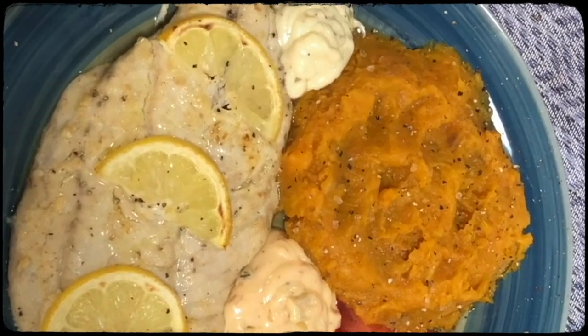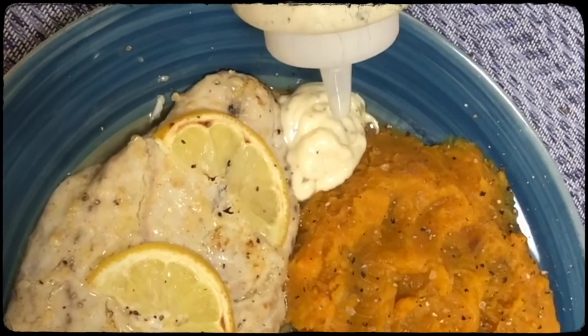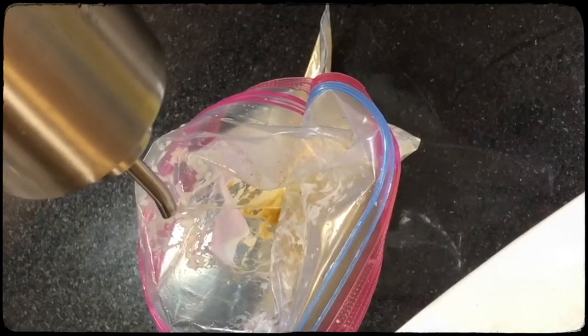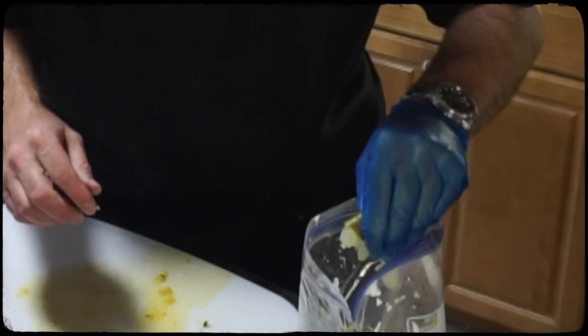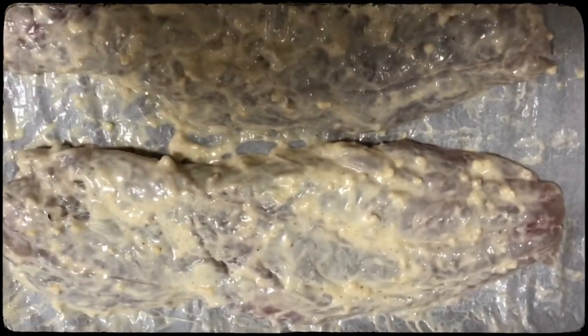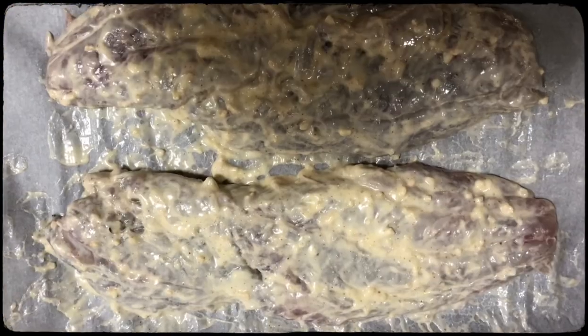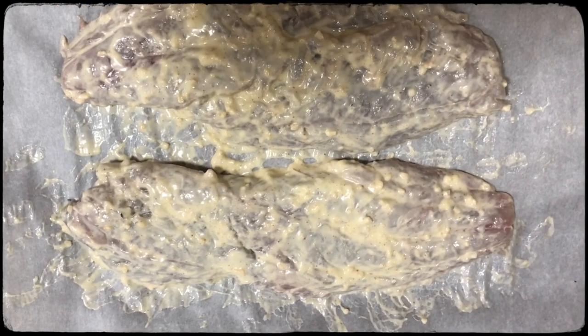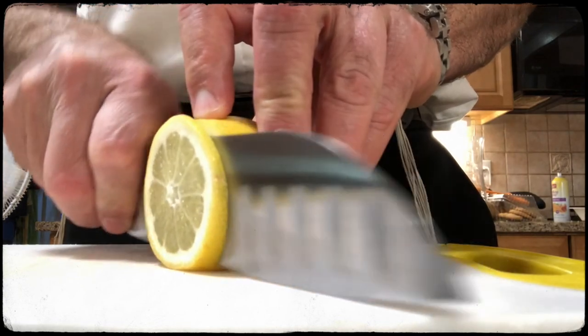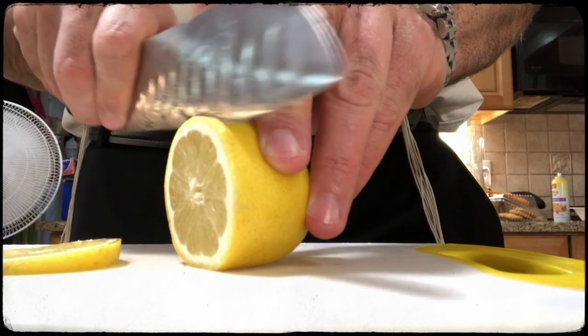For the broiled bluefish, I'm going to make an aioli with mayonnaise, garlic, a little bit of brown mustard, some olive oil, and the juice of one lemon wedge. It's really going to be tangy from the lemon, the mustard is going to balance out the mayo a bit, and the garlic is going to give it great flavor. I'm going to marinate the fish in this for about two hours — you can do up to four hours — just to give everything time to come together.